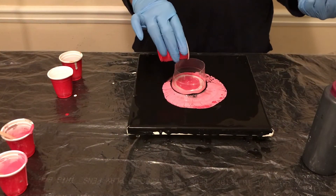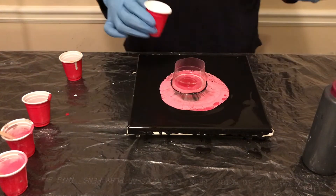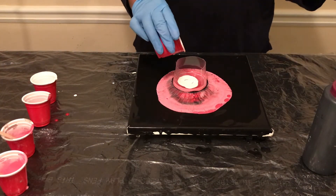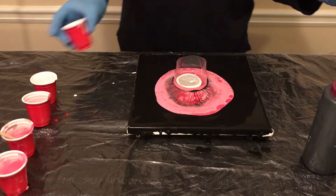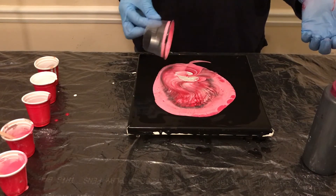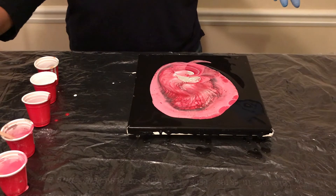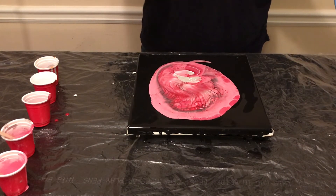Another thing to look at when you're trying to produce cells is the type of pouring medium you use. I use Floetrol and water primarily. Sometimes I make a pouring medium out of glue-all, Floetrol, and water — it just depends on when I get glue-all. There are a lot of cells already. I'm taking the cup off at this point because I feel like there's definitely enough paint on the canvas. So I'm just going to use the torch just a little — I see a couple of air pockets.